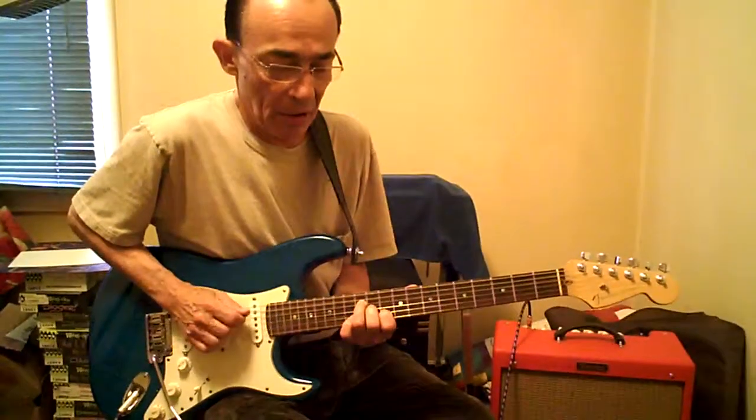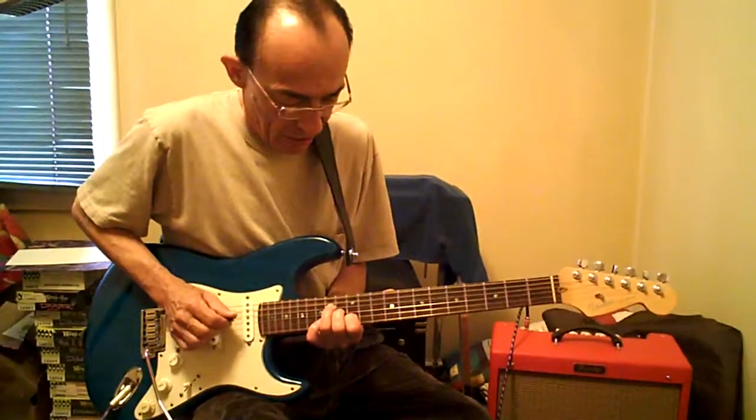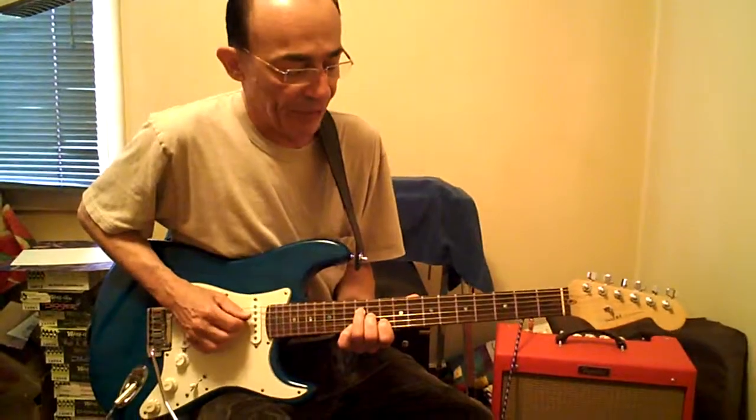Down two frets, same picking. By the way, this whole thing is all on the same three strings. Down a full step, which is actually D, but it's a passing chord in D. Third finger, ninth fret, same three strings.